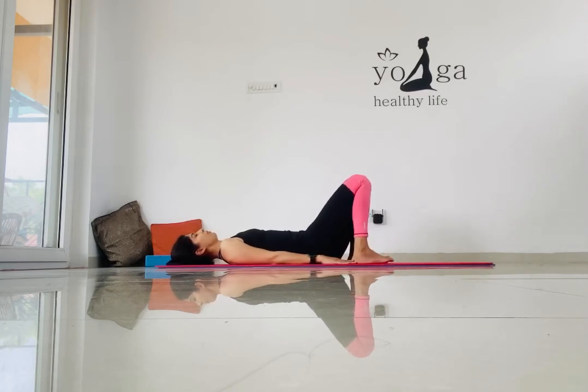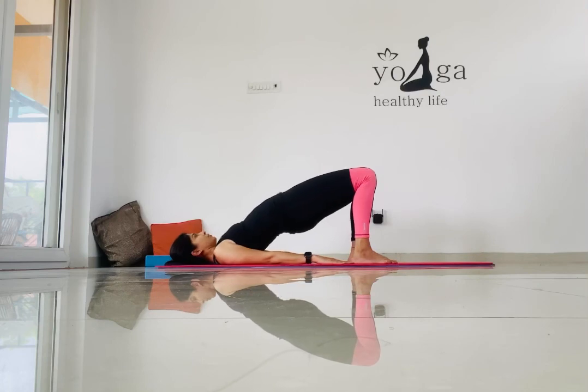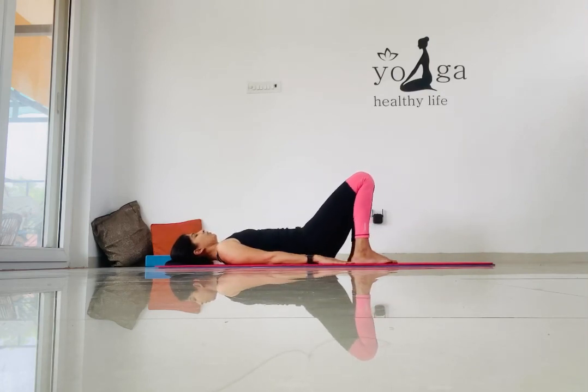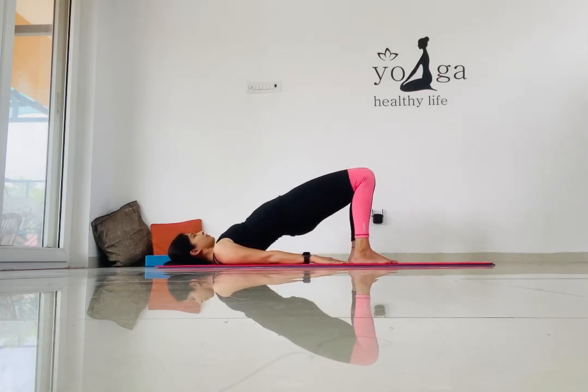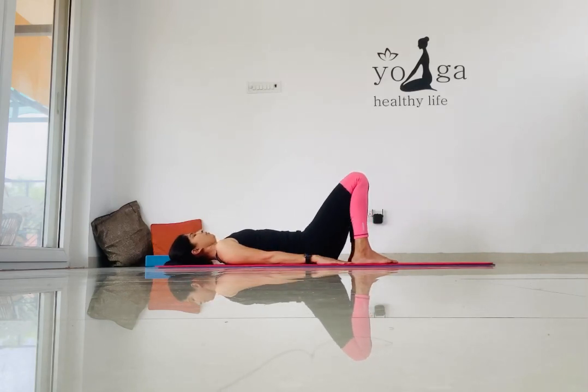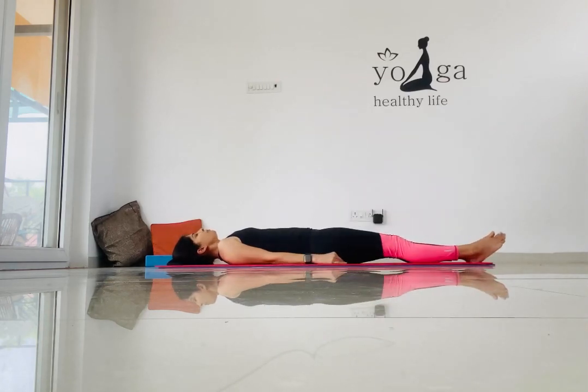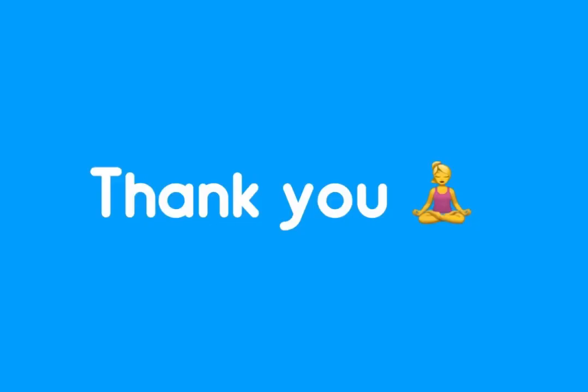Next we are going to focus on the bridge pose. Lift your glutes and your back, then relax. Get your knees close to your hips, now lift your hips and your back. This is going to loosen your stressed muscles throughout your body. Relax.